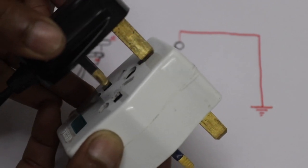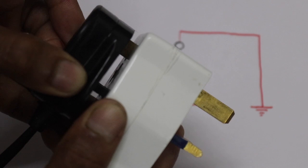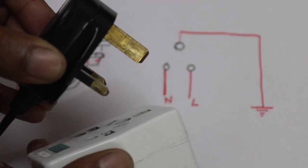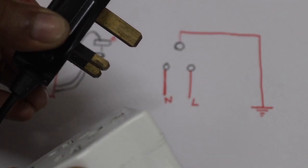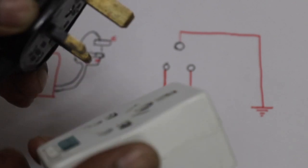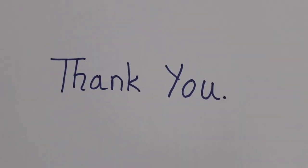When we are connected, we are connected to phase and neutrals. We are connected to phase and neutrals. Thank you.